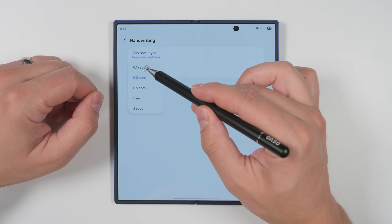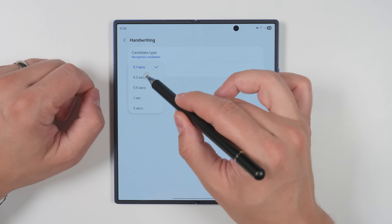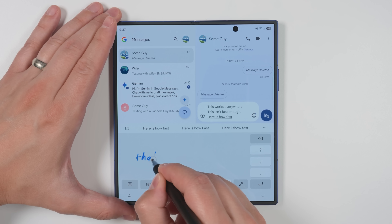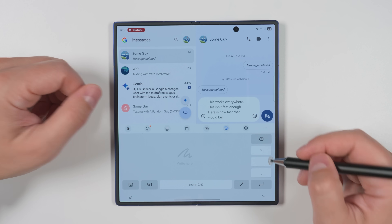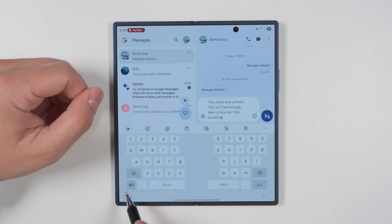I don't recommend going to 0.1 seconds unless you're an extremely fast handwriter because that recognizes way too fast. 0.3 seconds would probably be the fastest you want to go. When you want to switch back to the regular keyboard, just tap the T icon again or tap the keyboard icon in the bottom left corner.